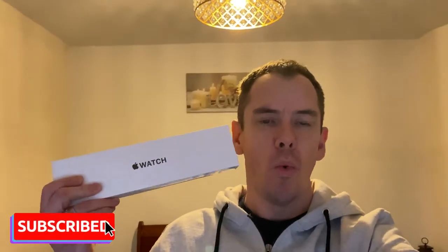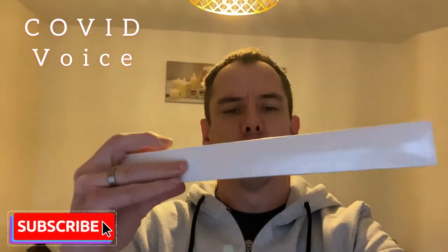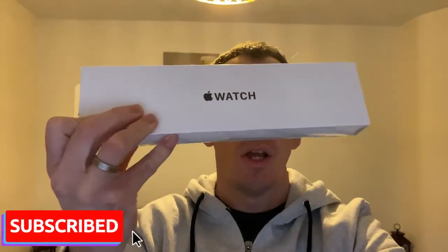AJ here. Today we have an unboxing of an Apple Watch SE 2020, gold aluminium case, pink sand sport band. It's a 40mm — I bought it for my wife for Christmas. Look how thin that box is, ridiculous. Let's get on with it.